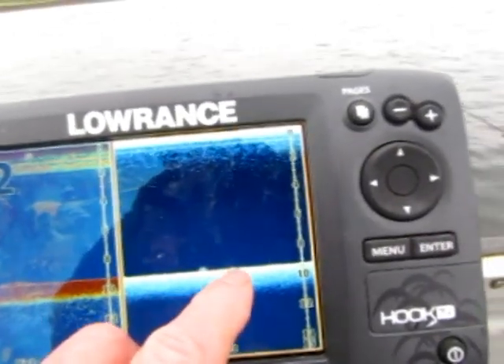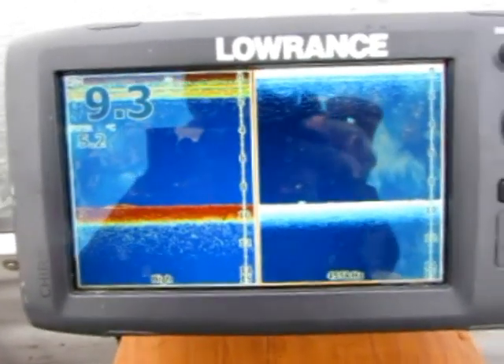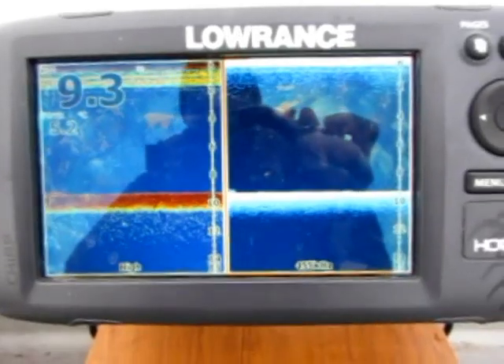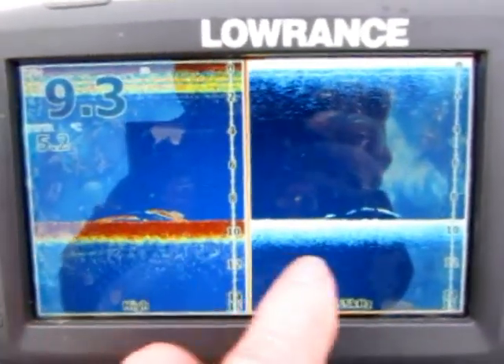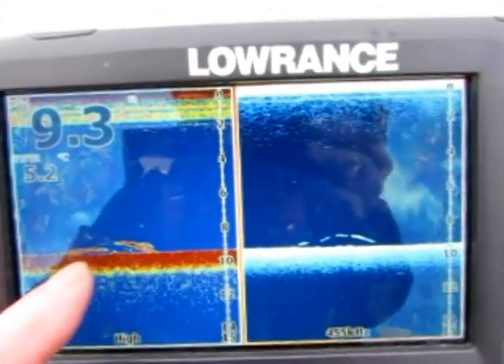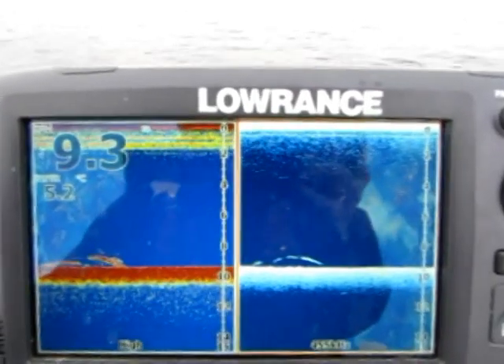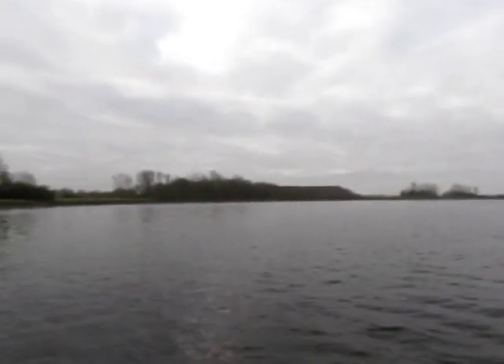There's a fish — trout hard on the bottom, if that is trout. You haven't seen any up in the water; everything has been fairly close to the bottom. Here's another example of a group of trout — well, probably trout, could be bream, could be perch, but I doubt it. Nine point three meters down. We've been out about two hours and we've had five between us — I've had five, you've had two, so far so good.